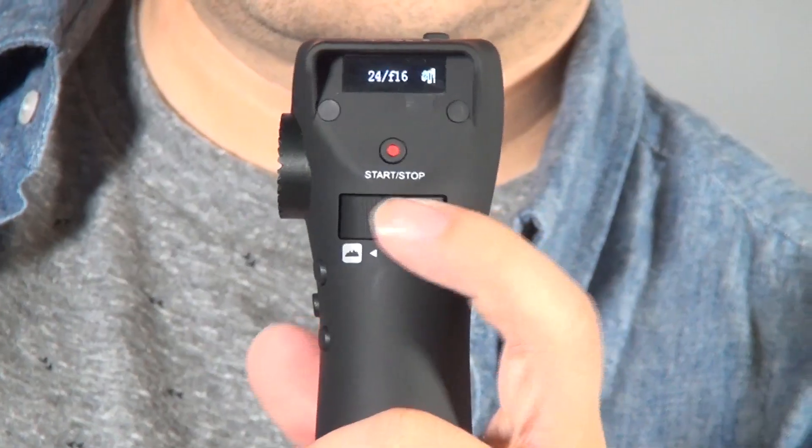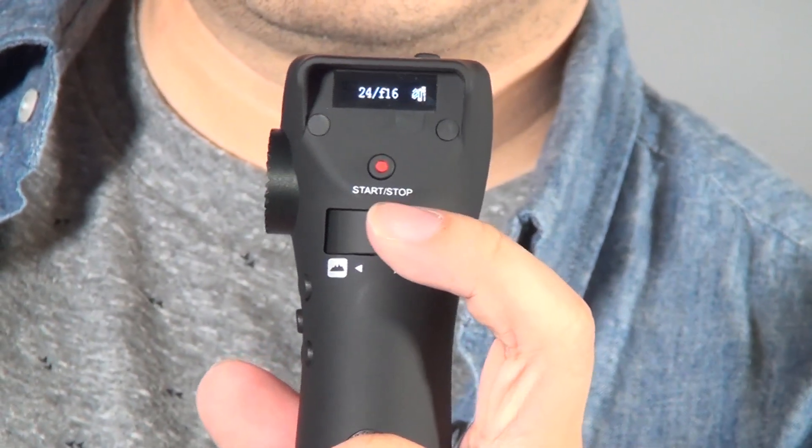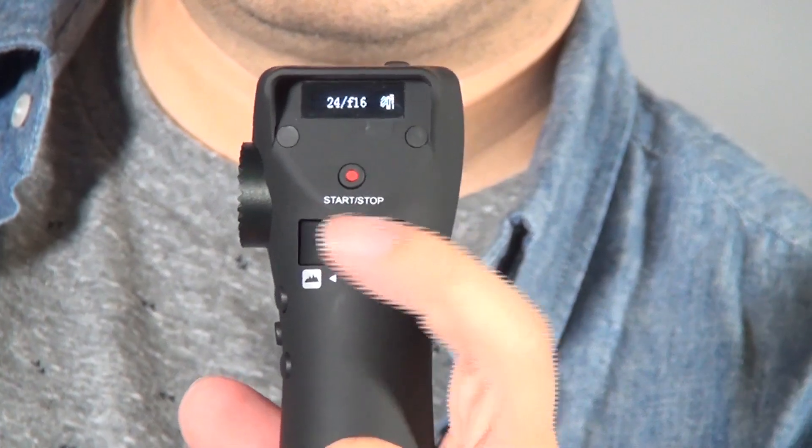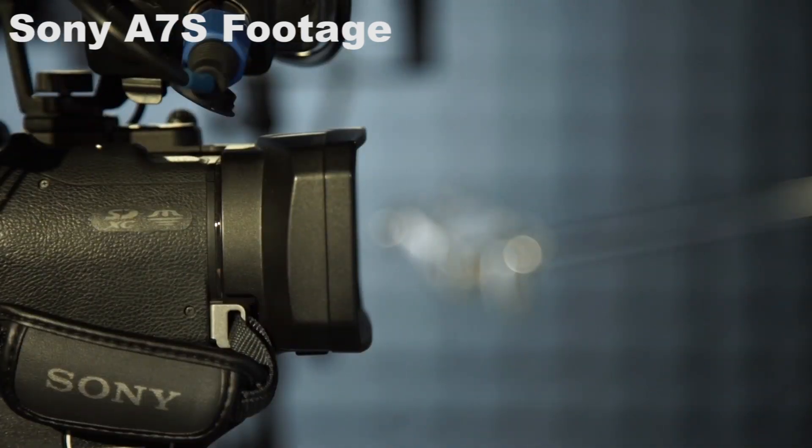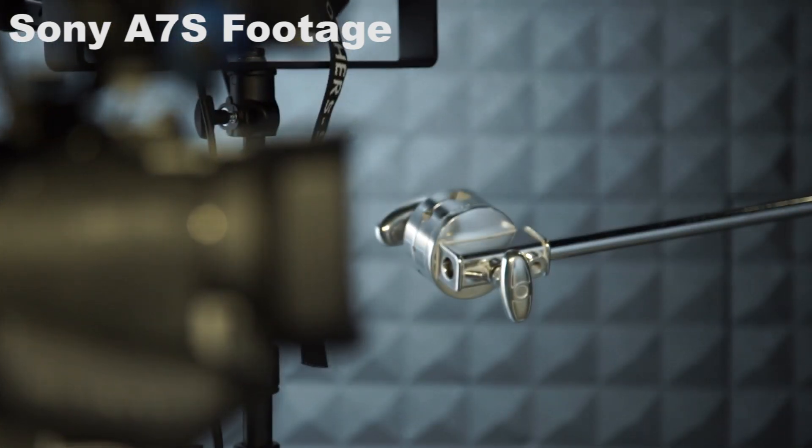How to set it up? Very easy. The control knob is the most important part. Turn left to right is infinity to close-up. If you push hard, the focus will be faster; if you push softly, the focus will be slower.